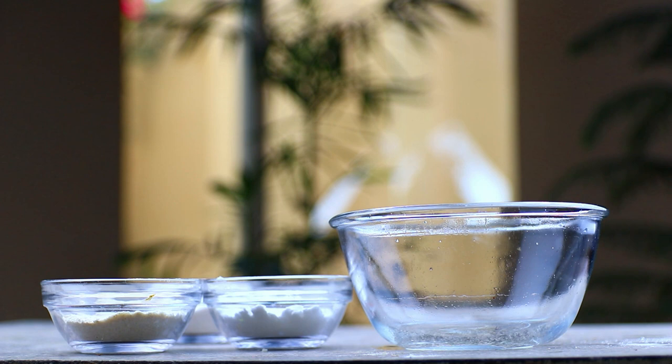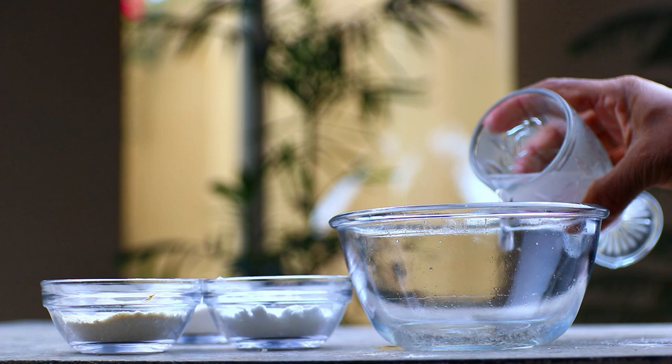Don't worry — in this video I will tell you how to get rid of tomato worms. First, add one glass of water in a bowl. To make this remedy, the next ingredient you will need is salt.